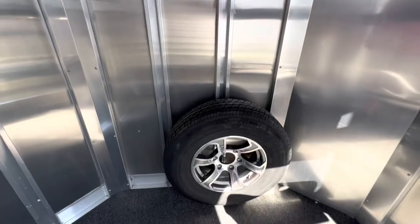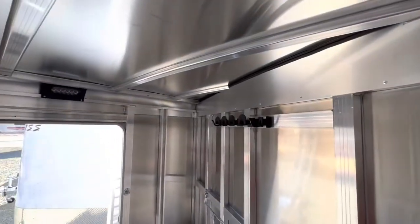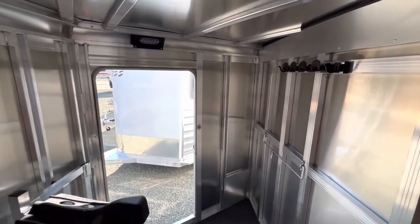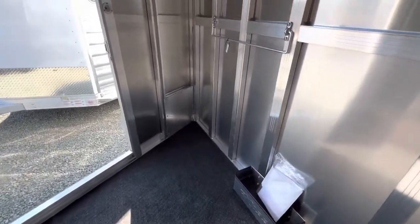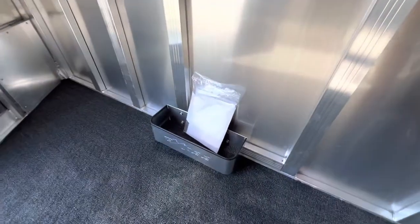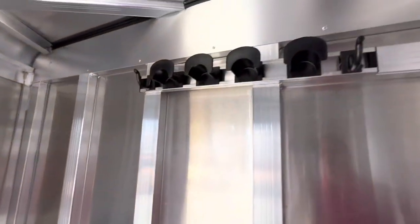It also comes with a spare tire. The tack room is very large, featuring a brush tray, blanket bar, and bridle hooks.